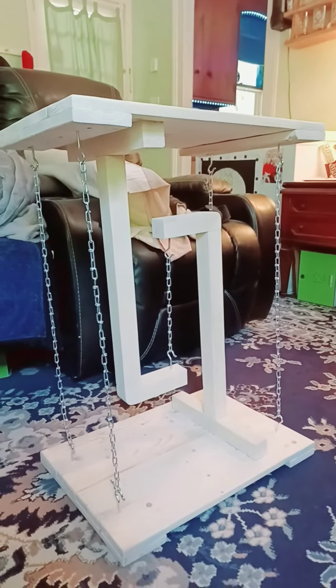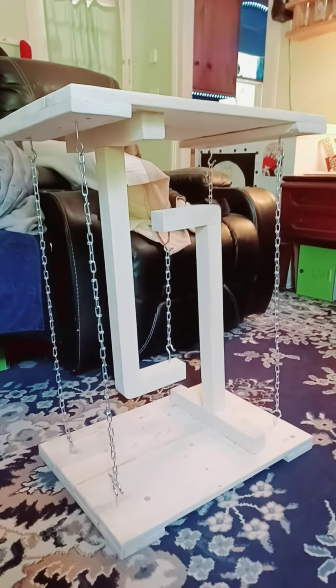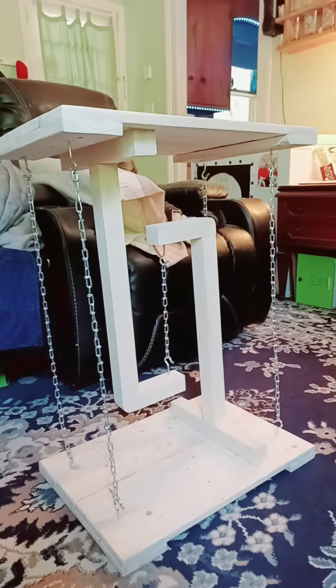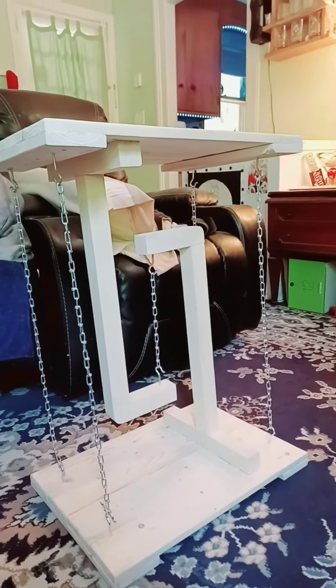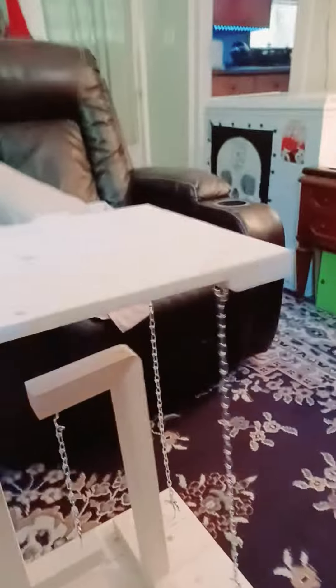Hi everybody, and welcome back to Cooking and Crafts with Mark. This is a floating table — you can see the chains are all hooked on. There's a chain in the center with hooks to attach them, and then it has the top. I'm just going to move it so you can see it is floating, but it does hold stuff.